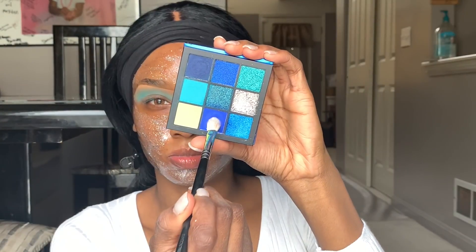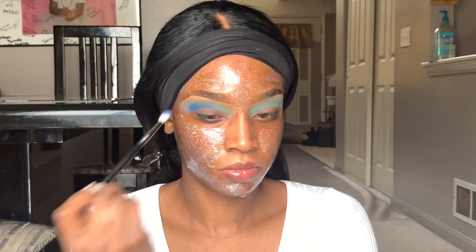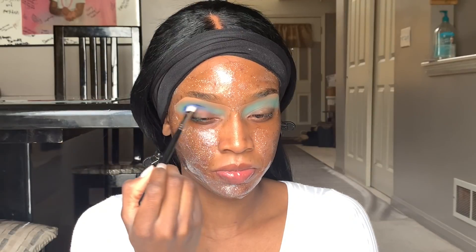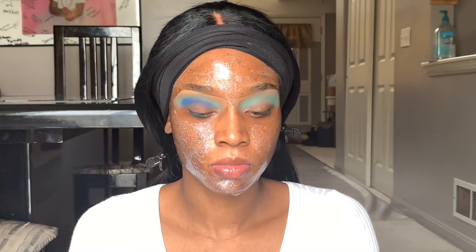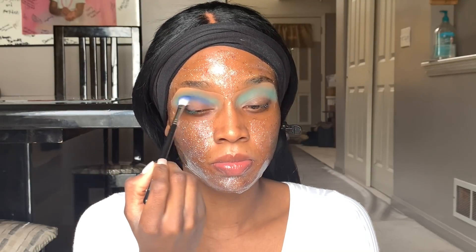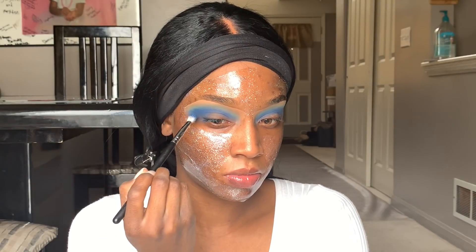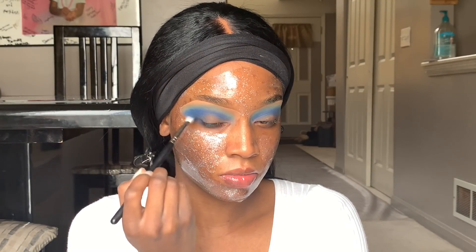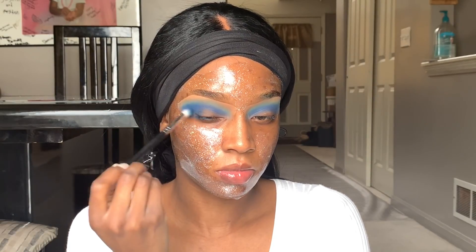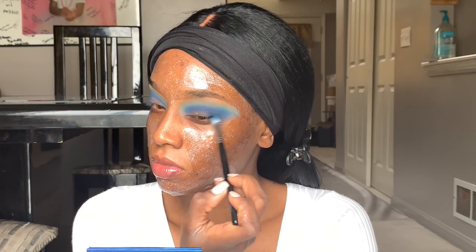Next we're going into this darker matte shade, using a pinched blending brush that's a little bit smaller, going one notch down and blending that darker blue color into the lighter blue. I'm putting this color more in my crease area to give my eye a little bit more dimension, and also taking this darker blue shade and putting it in the outer portion of my eyes.